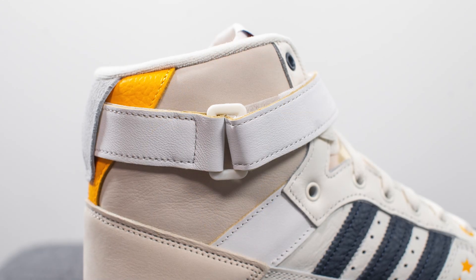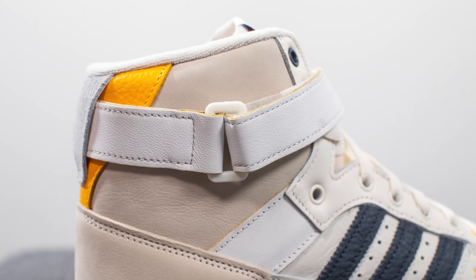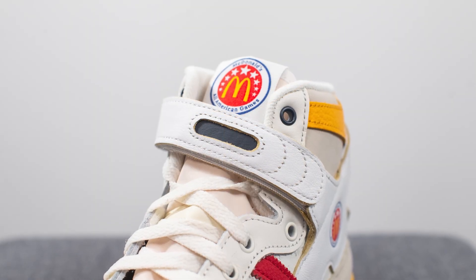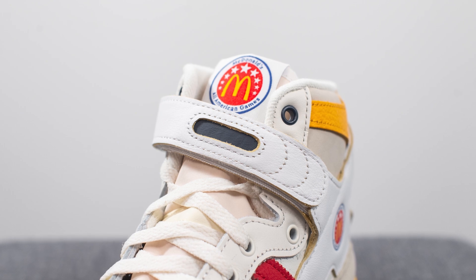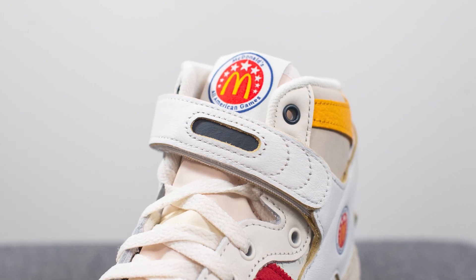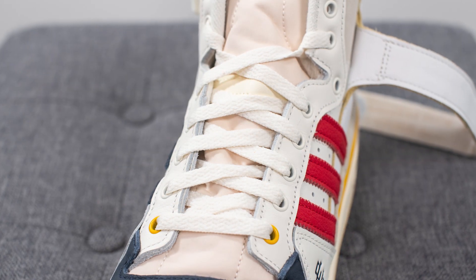The medial side is a bit more empty than the lateral side and is entirely covered in that tan colored leather. The strap on the shoe, which helps to contain your foot and really lock it down into place, is constructed entirely out of white colored leather. It's adjustable and attaches using velcro, and in the middle we have this hit of navy blue colored leather.